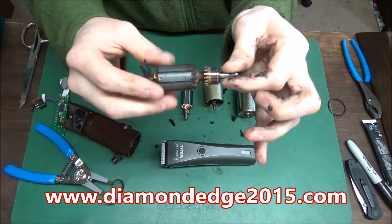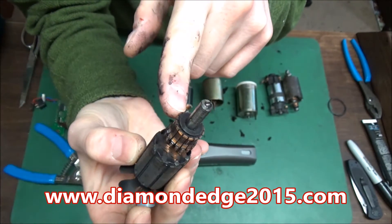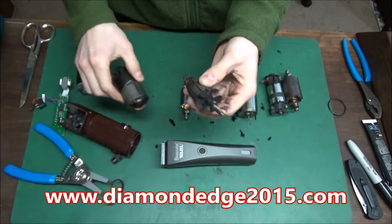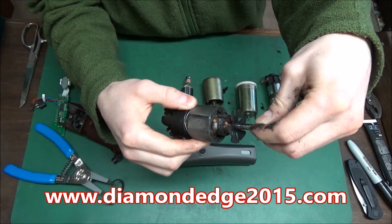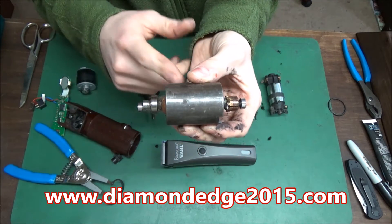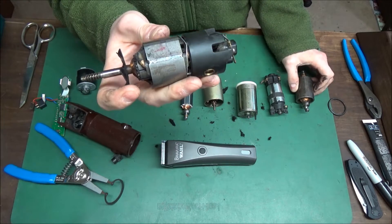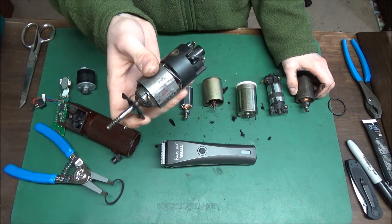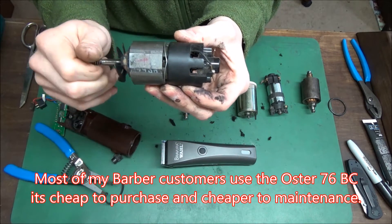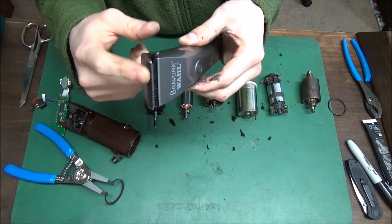Here's the armature. We look at the commutator — it's worn down pretty good, still a little bit of life. Here's the fan, and it cools the field as it spins. This has juice through it, so it's more powerful than a magnetic motor. These are still powerful enough — this will drive a rusted blade, though I don't recommend it. Usually barbers use 76s because they're slower but powerful.